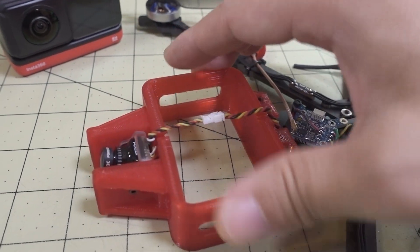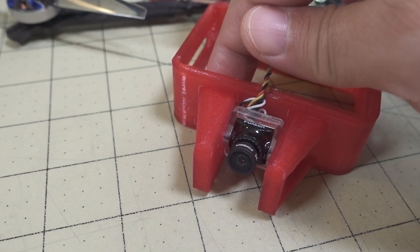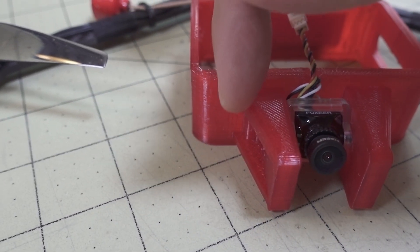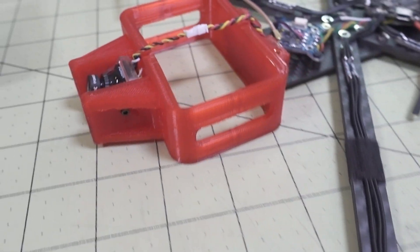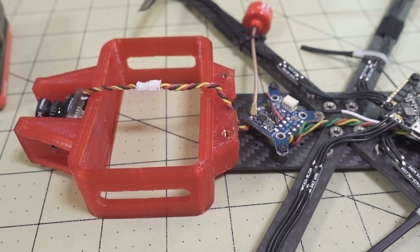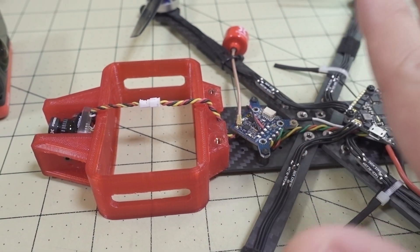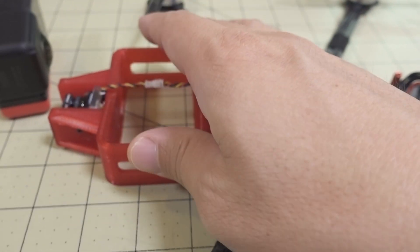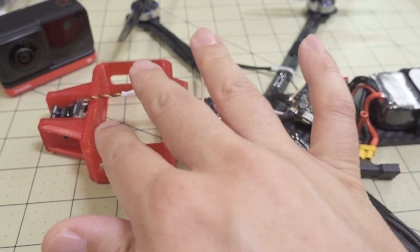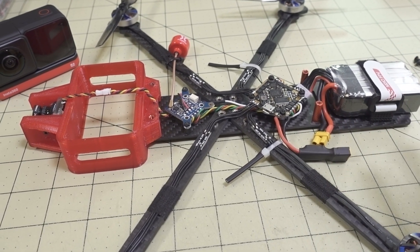There are also some things that could be improved on the TPU camera mount. Once the camera is inside, the power button and record button aren't easily accessible — the power button is completely blocked. I'd recommend adding holes in the TPU for those buttons. The voice record function didn't work for me either. This is kind of a version one of the drone, so there are things to improve, but I was still able to get the footage I wanted.